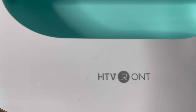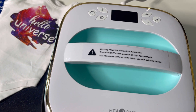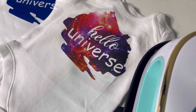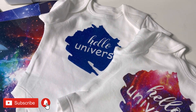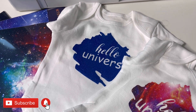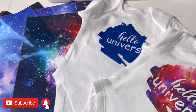Hi guys, welcome and welcome back to my channel. In today's video I'm going to be talking about heat transfer vinyl and how to transfer HTV decals onto outfits — robes, onesies, t-shirts, anything that will take heat. I'm going to be personalizing some onesies today for my friends who have babies on the way, which I thought was a nice gift to give.